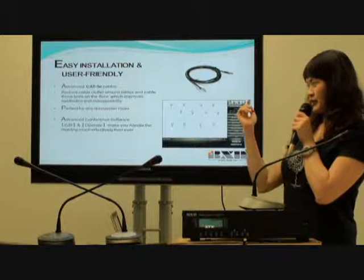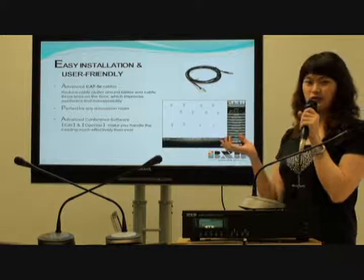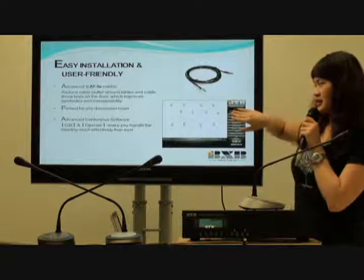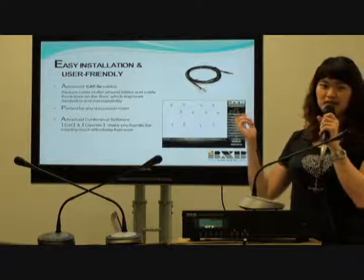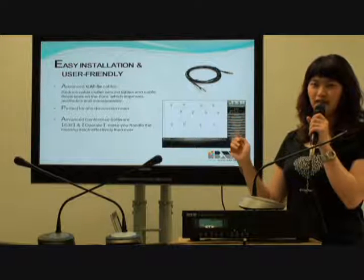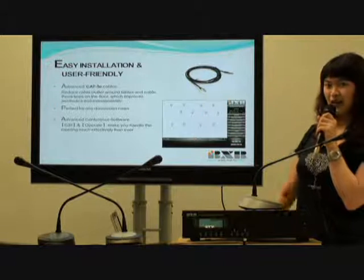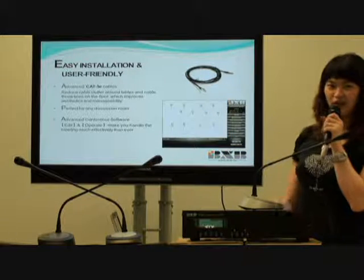You can also use the graphical control software to control the conference easily. The visual light's operating surface is also very user-friendly. The chairman just needs to click the microphone once to turn it on, and click it again to turn it off.